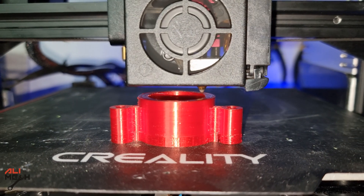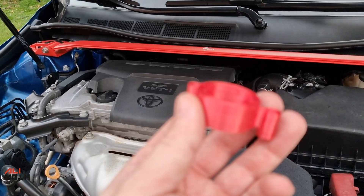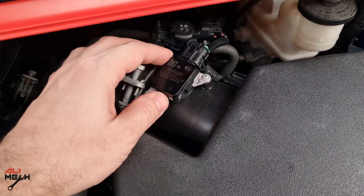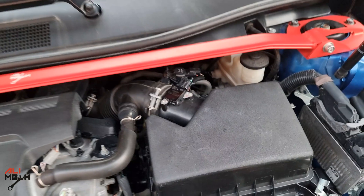I'm 3D printing with heat-resistant material so it doesn't get damaged by the engine heat. We have our spacer and all we have to do is disconnect the wire harness, remove the two screws, put the spacer on the mass airflow sensor, and put it back.